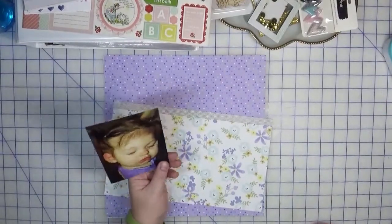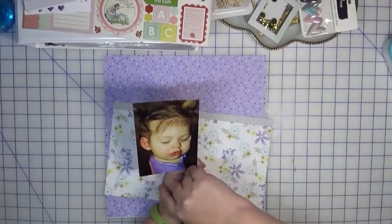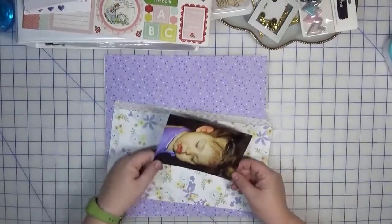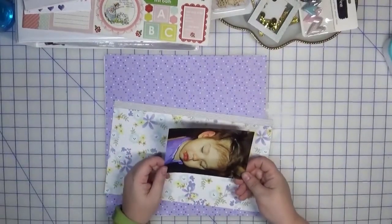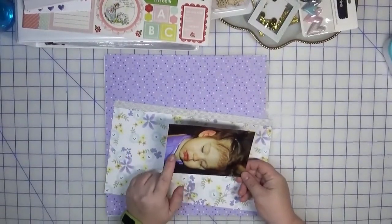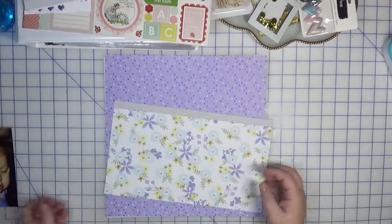I believe the photo was actually taken this way — my sister is holding her — but I'm not sure if I'm going to orient it that way or this way yet; we'll see. I played off of the purple. We don't have a ton of purple in the scrapbooking world, but I did actually have one page kit.